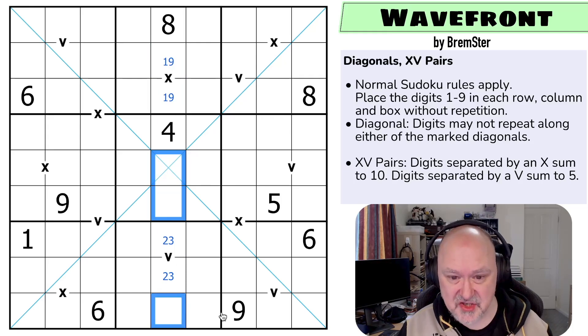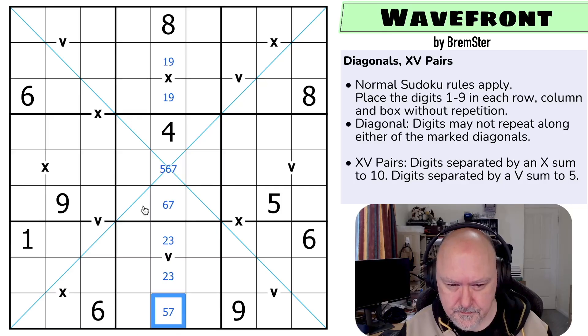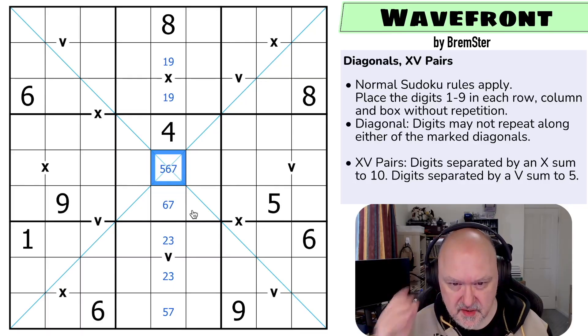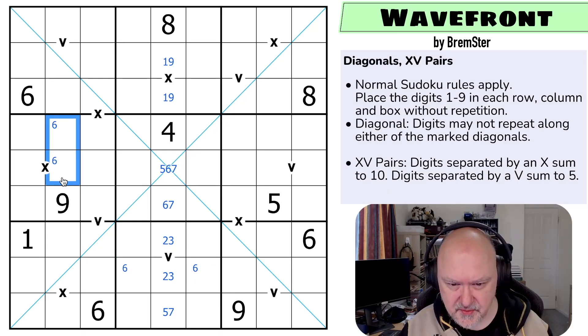And this is actually a triple: one, two, three, four, five, six, and seven. There's no five here, there's no six here. So that's a five, six, or seven. I can see six is in one of those two by Sudoku, and I can see six is in one of those two by Sudoku.